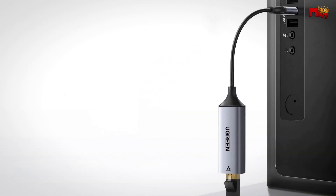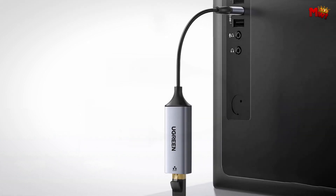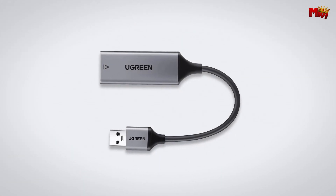Pros: auto-calibration, reliable alternative, portable design, high-speed, plug-and-play. Cons: potential interference.